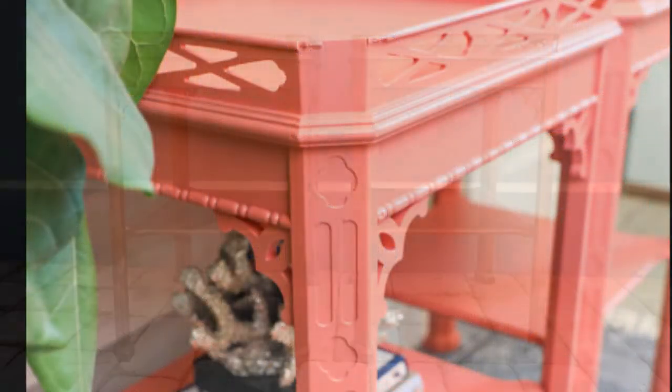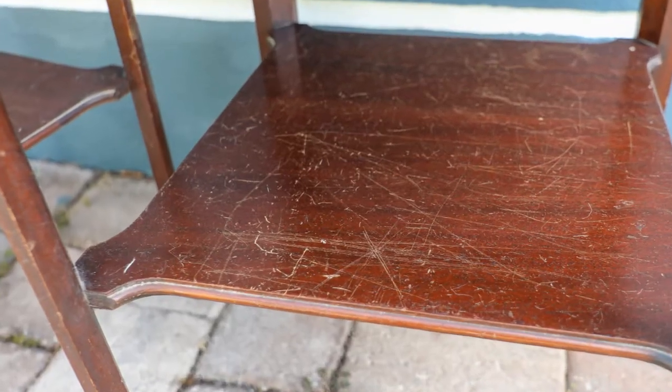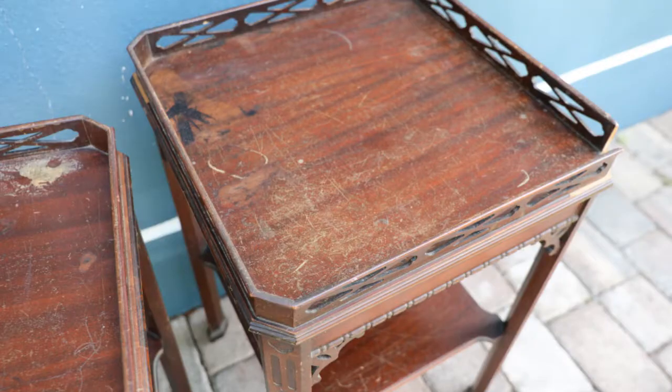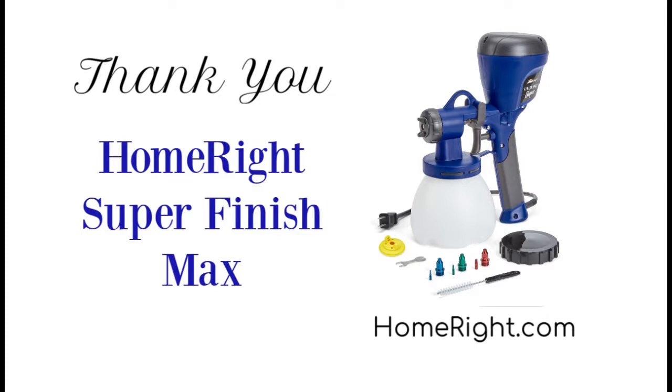Hi, I'm Wendy from H2O Bungalow. Today I'm going to share with you how to bring new life into old, dark furniture with paint. Don't forget, you can download my instructions and supply list at h2obungalow.com — search 'paint over dark furniture.' The link to my post and instructions are in this video description, too. A big thank you to HomeRite's Super Finish Max paint sprayer for sponsoring this project and this video.